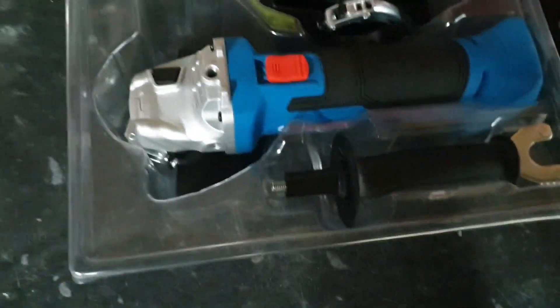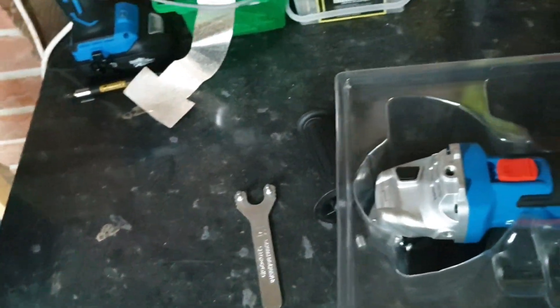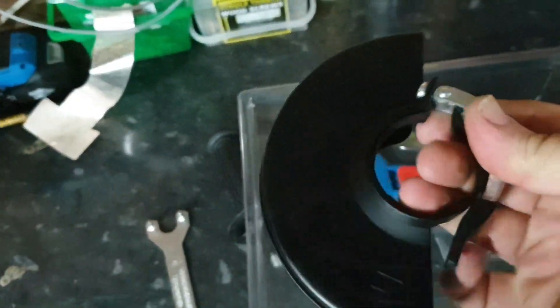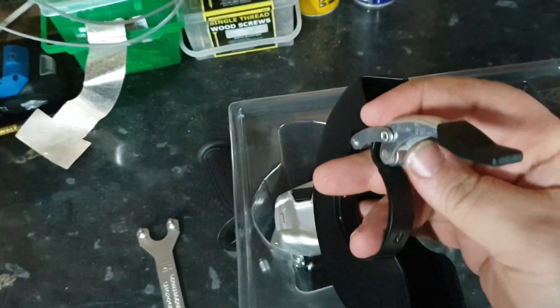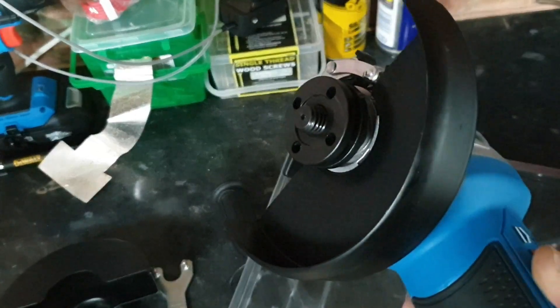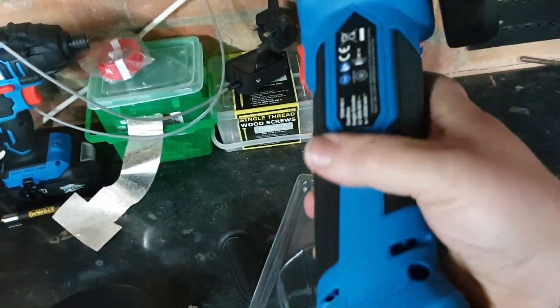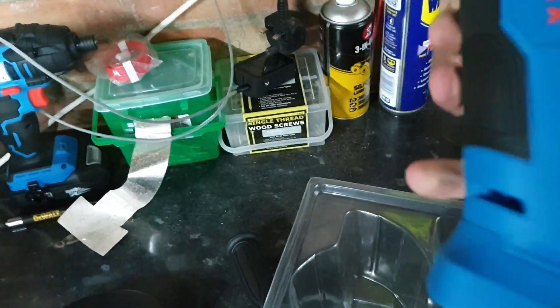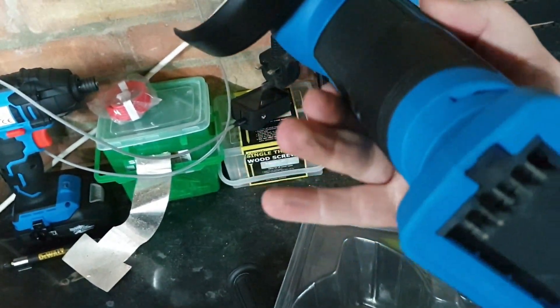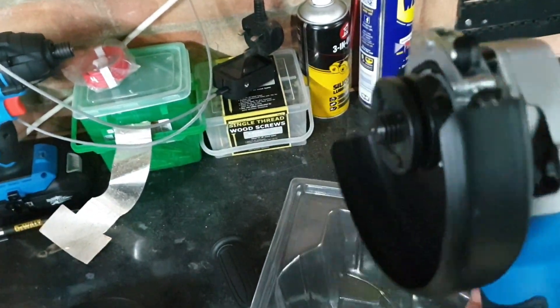In the box for the angle grinder you get one handle, the disc install tool, the cutting shield, quick release, and the tool itself with a grinding guard already installed. It's fairly chunky and has quite a heft to it — definitely not a light tool, but certainly a lot easier to use than a corded one. There's a quick release on the guard.